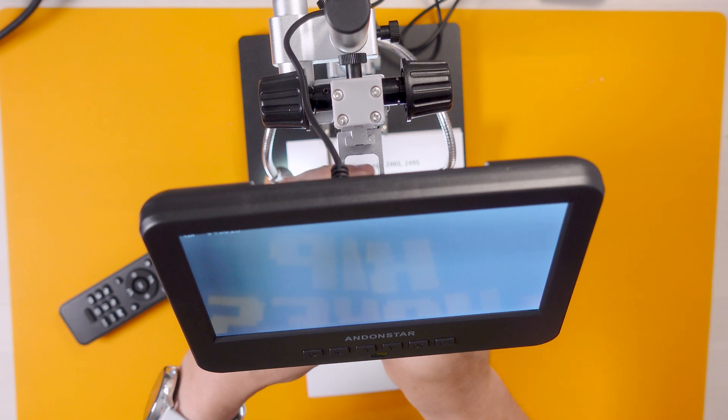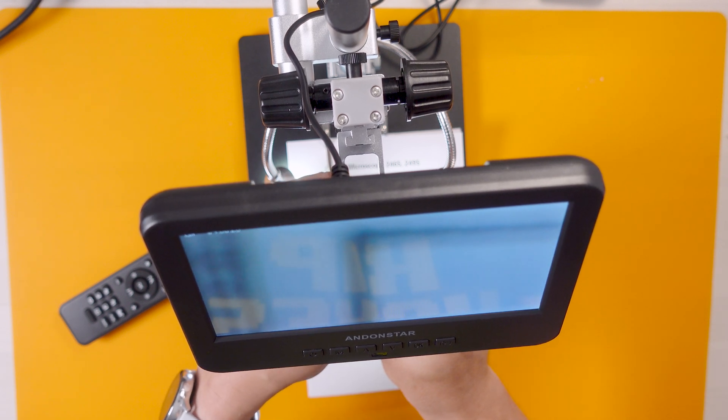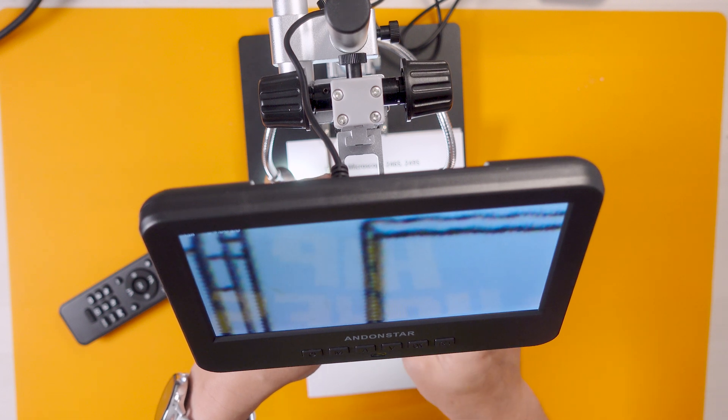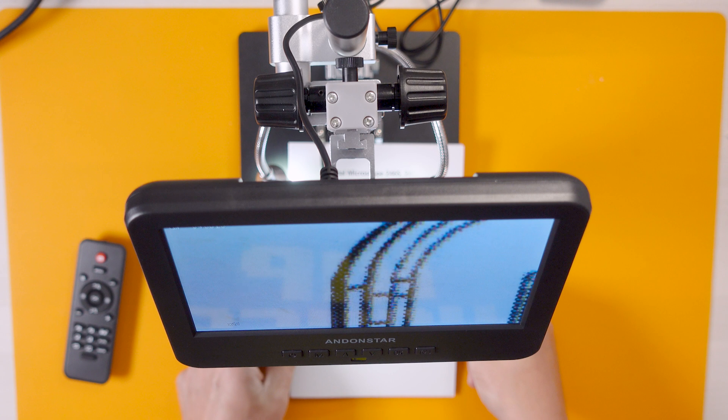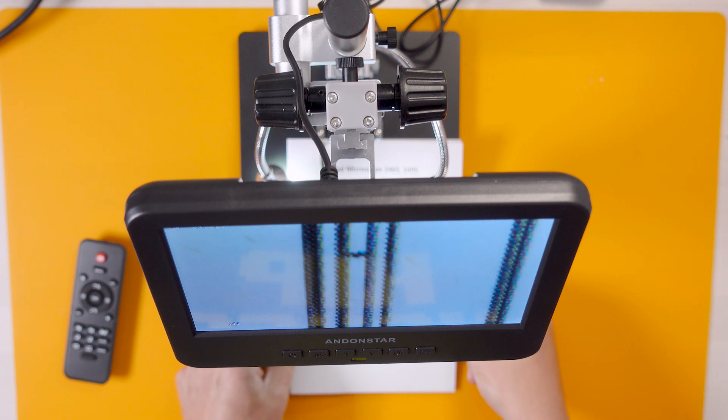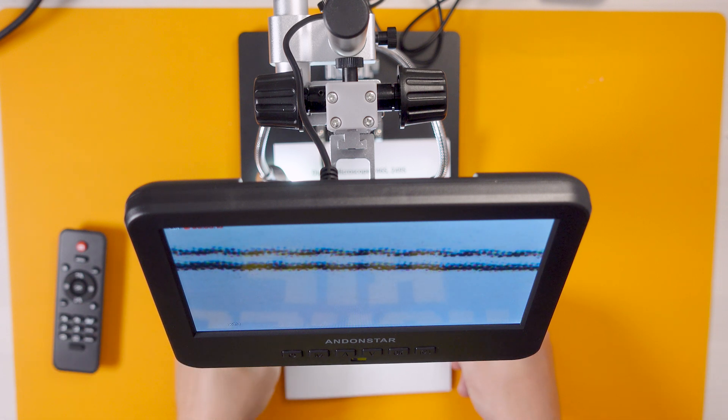So now it's just a bit of trial and error. Oh my God — it actually works! You can see the individual dots. The remote control has got batteries in and I managed to get this to record. You can actually see the dots that make up the printing on the brochure. It's amazing.